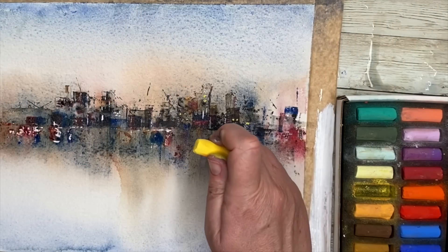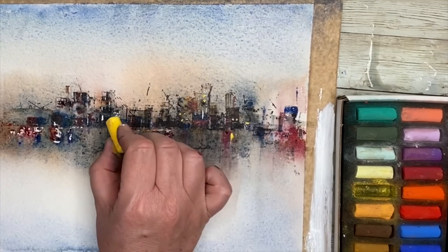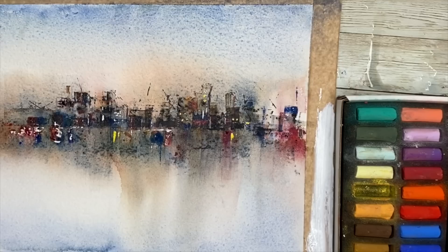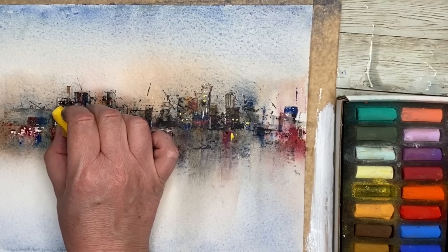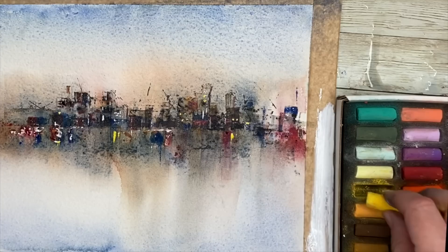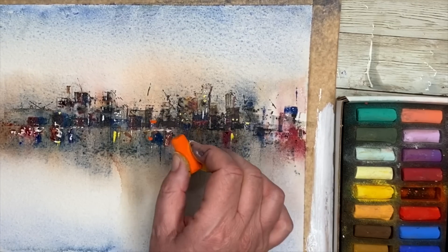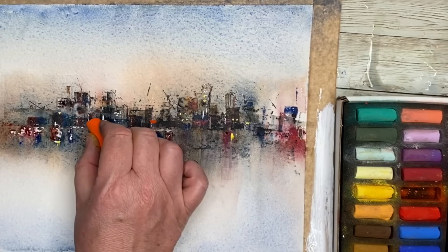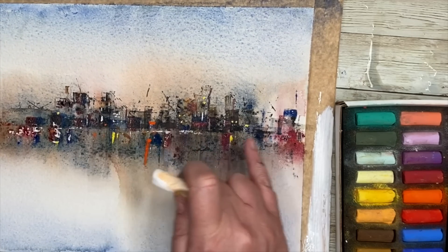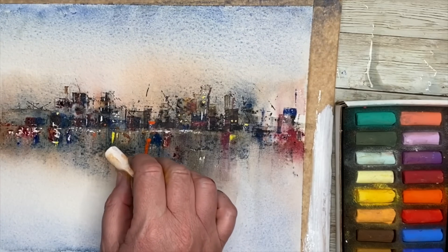I'm adding some pastels now — I've got a little box of artist pastels, but you can use any pastels or even oil pastels. If you don't have pastels, you can use white paint mixed with some watercolours. Sometimes using a Windsor Red, Cadmium Red, or Cadmium Yellow straight from the tube can create this effect as well. It's just really to finish off. In the water I'm using my finger to pull down so it looks like reflection. I've used yellow, orange, red, and white pastels just to bring the painting to life.